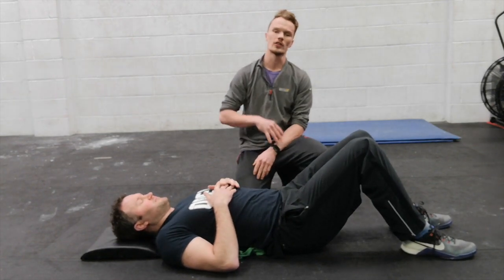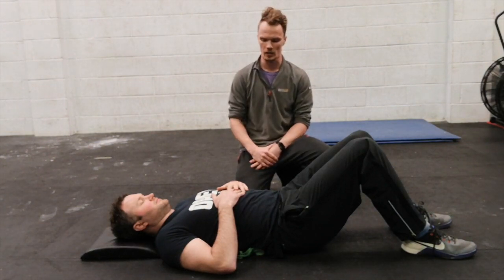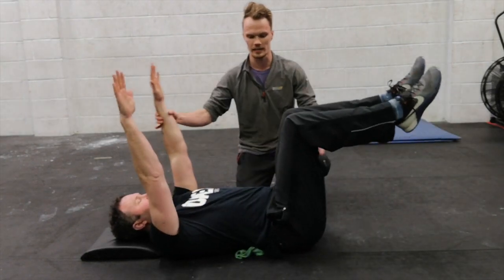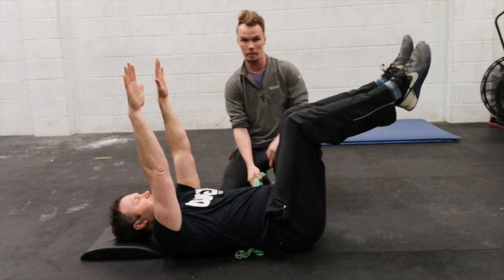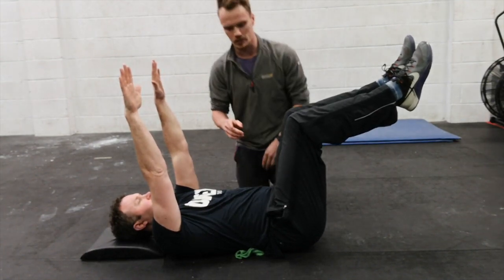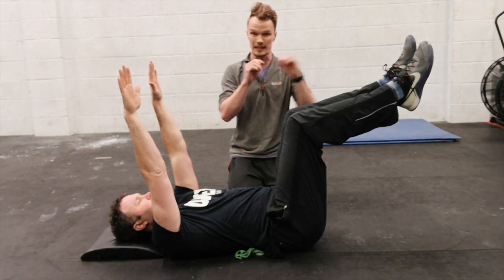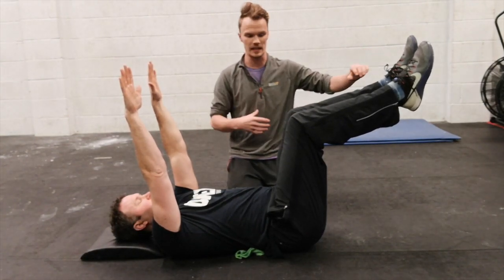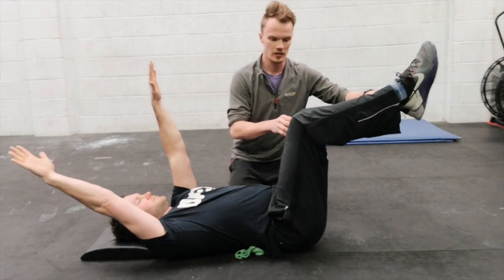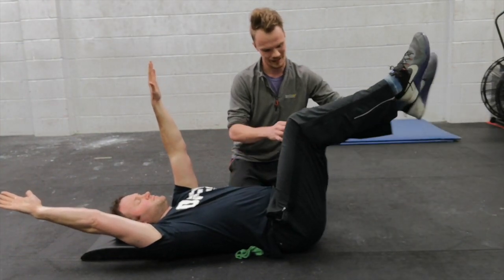Once you've mastered that and can do eight to ten breaths, we can progress to the dead bug variation. James is going to come up — knees bent, arms up — in the standard dead bug position. We're going to keep the lower back pushed hard into whatever you have under your low back. Keeping the knees bent at 90 degrees for the first variation limits how far you reach out and makes it a bit easier. He's going to inhale as he reaches the opposite arm and opposite leg out, so the heel taps the ground — just tap the heel down.